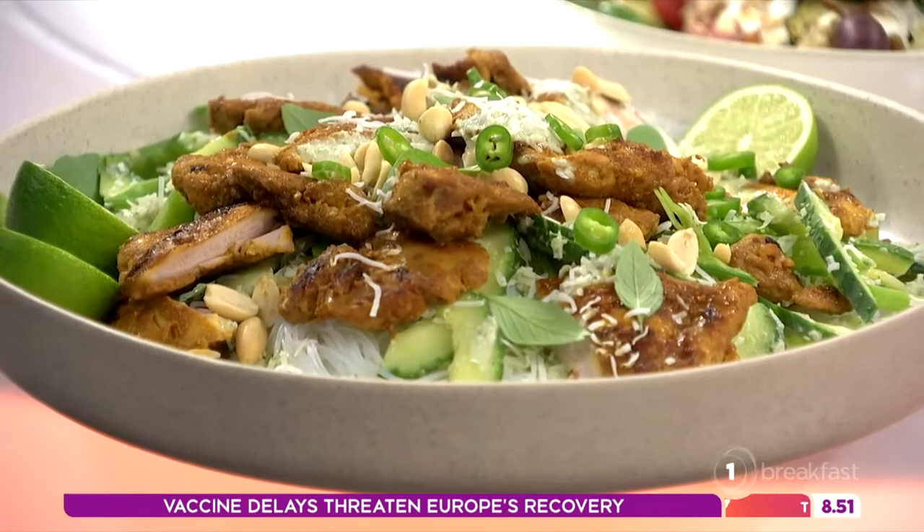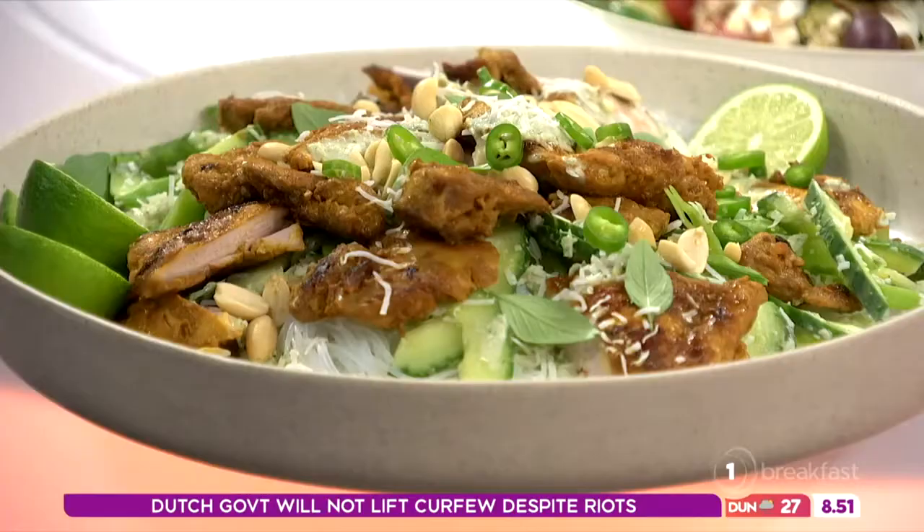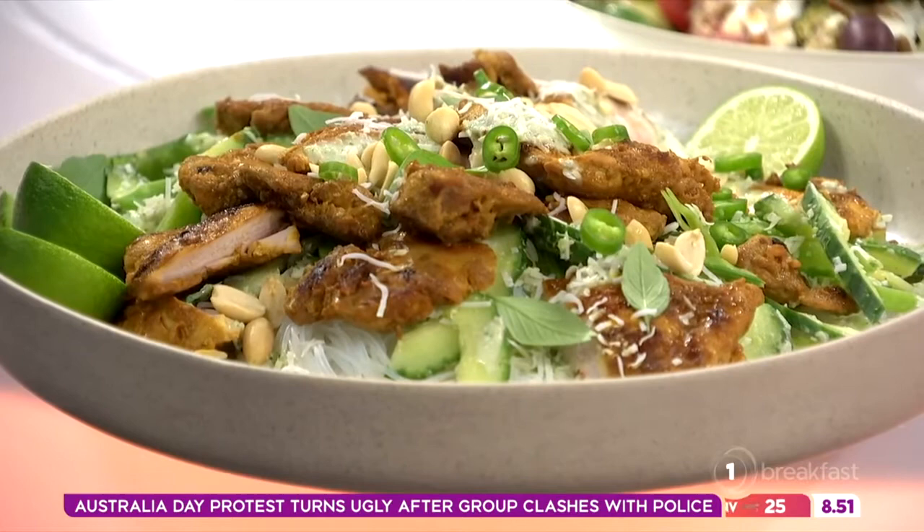Using chicken thighs means it's not going to be an outrageously expensive meal to make either. And with salads, you don't have to have masses and masses of protein — you just need a little bite in amongst it rather than having a meat-heavy meal.